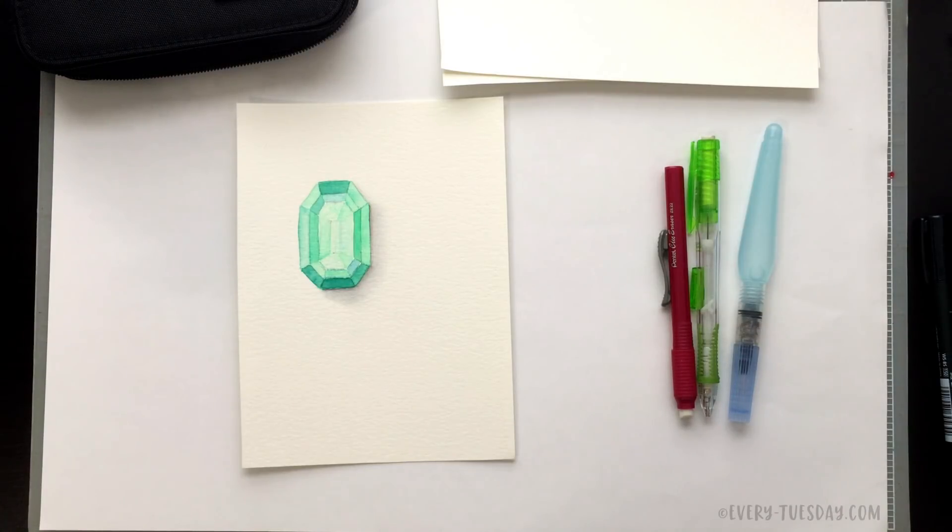Hello and welcome to another EveryTuesday tutorial. In this week's tutorial I'm going to walk you through my method for creating easy watercolor jewels using brush pens. This is a really great tutorial if you're on the go or if you want to minimize the amount of materials and mess that you have to clean up afterwards.